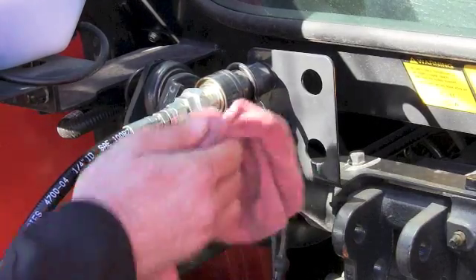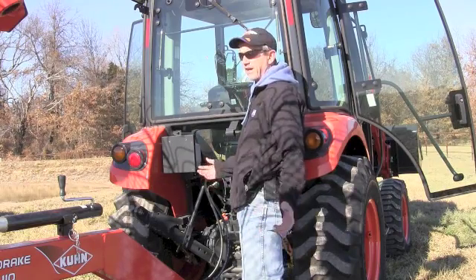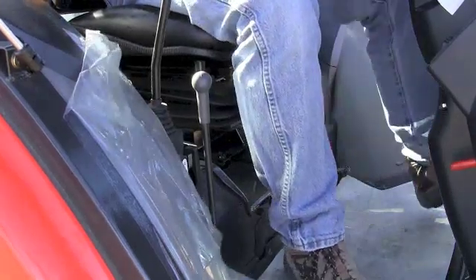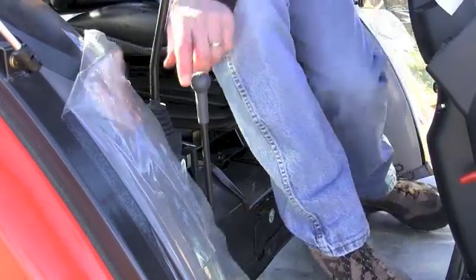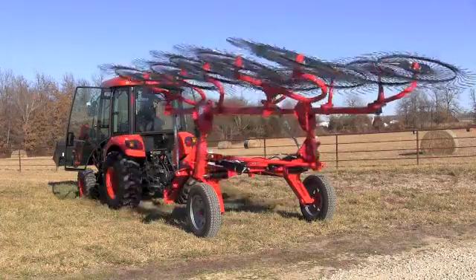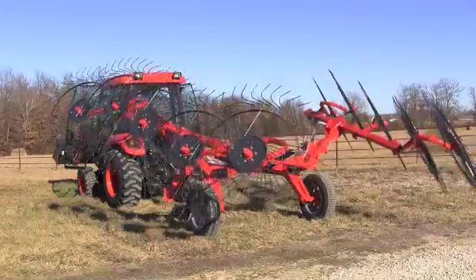Now once I have those both hooked up, if I move the lever one way it's going to fold the rake up. If I move the lever the other way, it's going to unfold the rake. So now I'm just going to get in my tractor cab, start the tractor, and move my hydraulic lever so the rake unfolds.